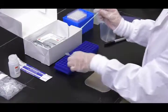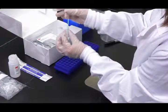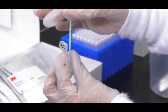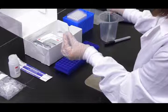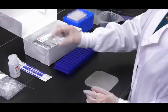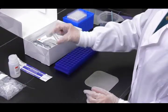Next, take the swab, insert it back into the pre-labeled tube, and swirl it several times to release any residues from its surface into the 3M extraction buffer. Break off the swab tip in the tube and cap it tightly. Shake vigorously or vortex for 15 seconds to mix thoroughly and obtain an extracted sample.